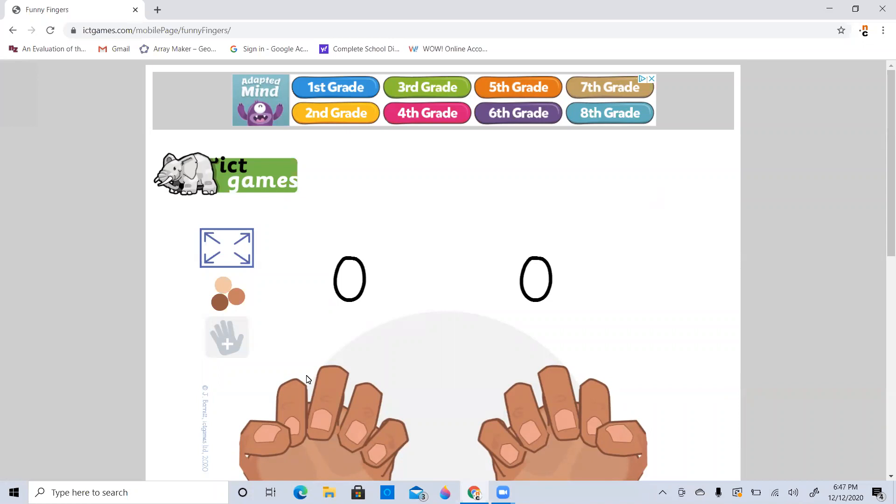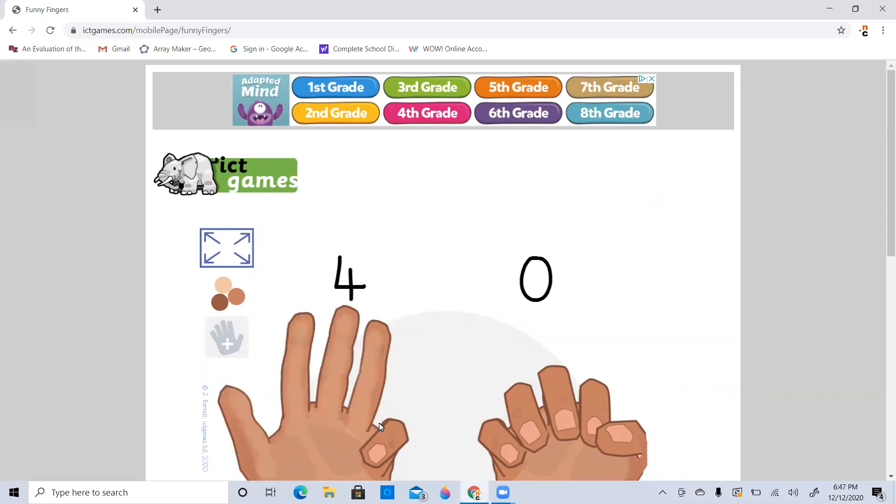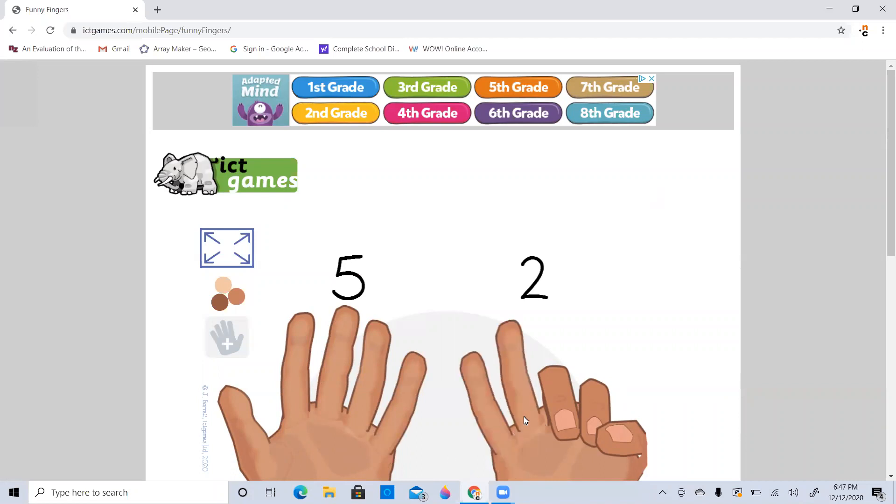So let's say we have five fingers, right? And say we put two more fingers up. How many do we have all together? We have five, so we already know this is five. Then we can go six, seven. We don't need to go back and go one, two, three, four, five, six, seven. We can go ahead and count on. We know that five plus two is seven. So five, six, seven.